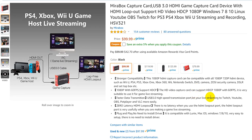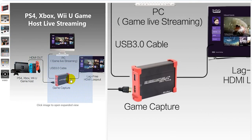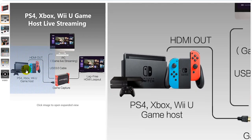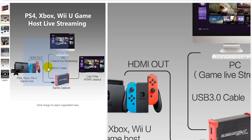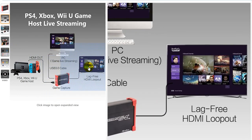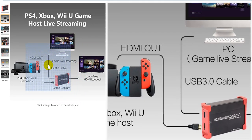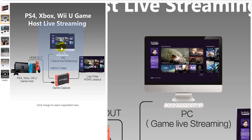So the question is then: do you need a lag-free HDMI output? We set up the system like this — my son has a Nintendo Switch and we put the HDMI in here and the HDMI out from here to the screen, with another connection via USB 3.0 to the PC where we have OBS running.